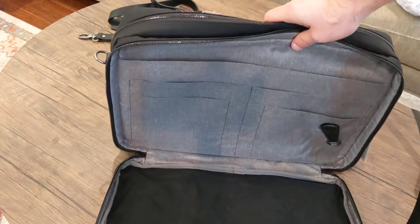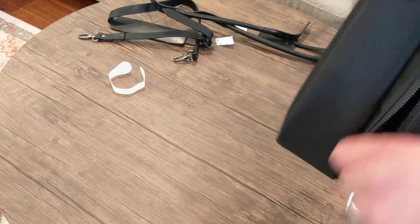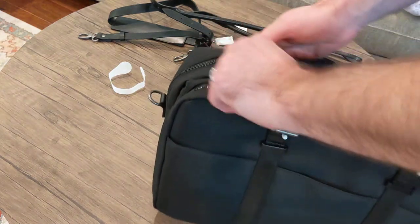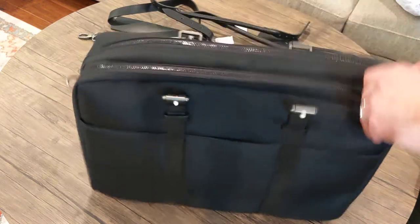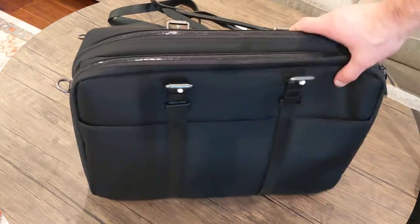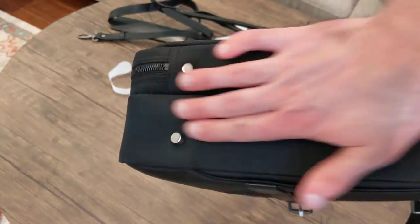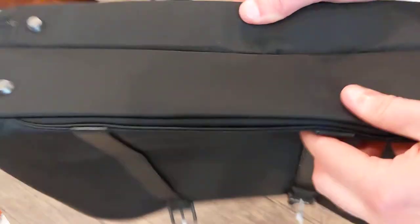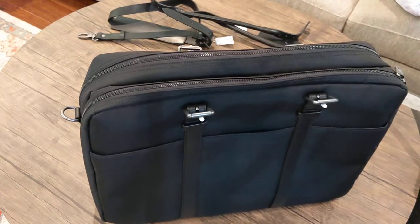I'm really happy with this purchase. I got the Labor Day sale, so that worked out really well — I think I got like $110 off of this. It just sits there really well. I wondered how much these little feet would actually do, but you can tell the bag is built very solidly. It's not a lot of shake, not a lot of floppiness, so it just sits there really well.